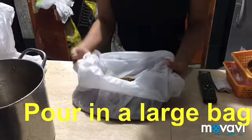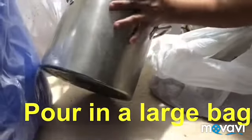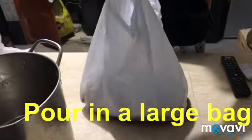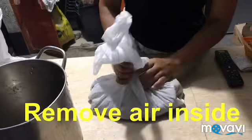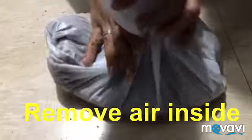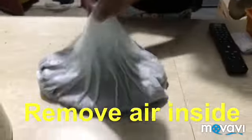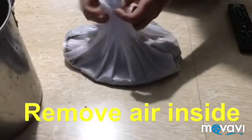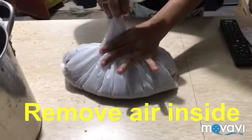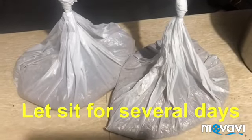So the hog mash is inside. What we need to do now is take off all the air and make sure the plastic has no holes, because we're going to ferment it. After taking out the air, we'll tie it up and let it sit for a few days. It will balloon up like that. It has prebiotics — the Yakult inside. So we'll see in the following days.